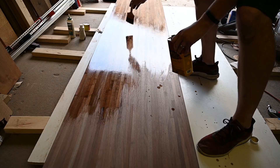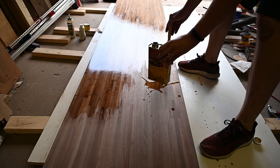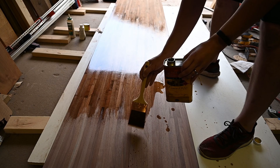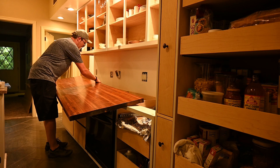This is the first coat I put on it. If I remember right I got seven or eight coats out of this can, and it worked pretty well for the most part. Basically I just do a coat, let it dry for 24 hours, put another coat on. Then after all the coats, once they dried sufficiently, it was time to install the countertop.